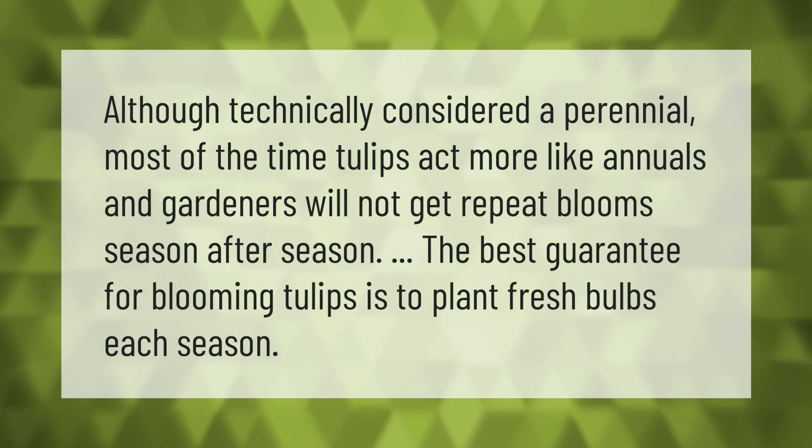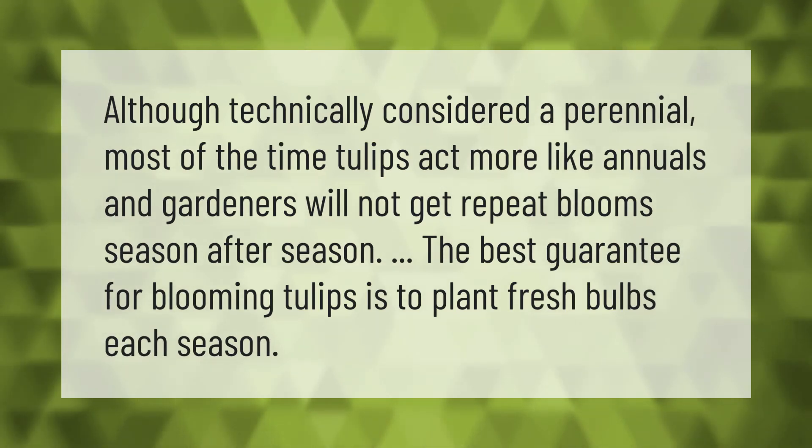Although technically considered a perennial, most of the time tulips act more like annuals, and gardeners will not get repeat bloom season after season. The best guarantee for blooming tulips is to plant fresh bulbs each season.